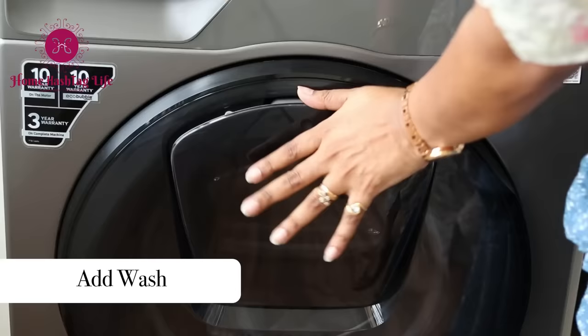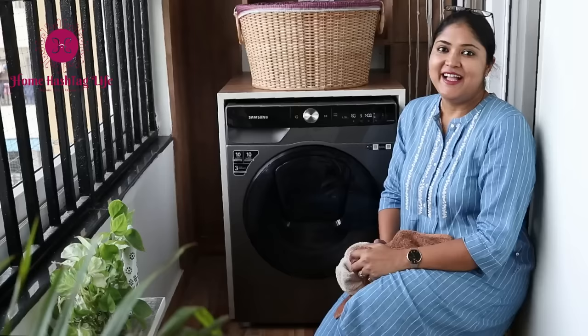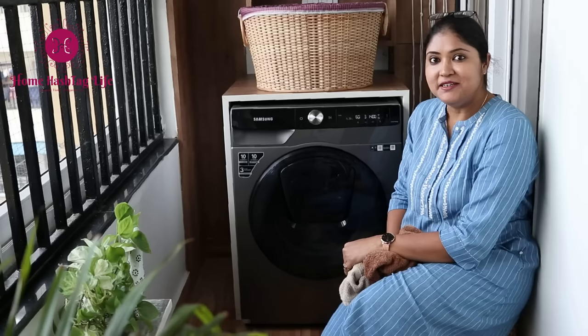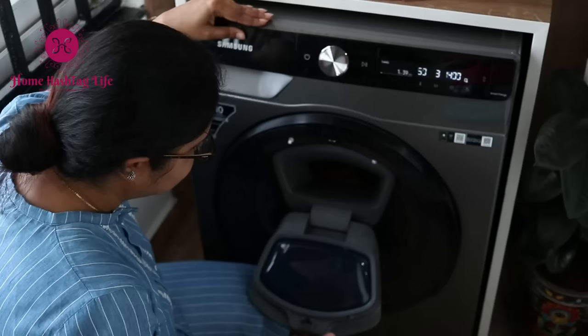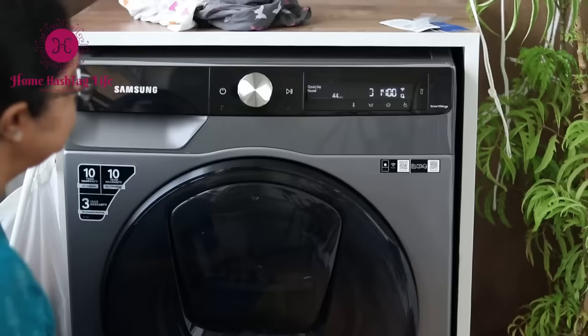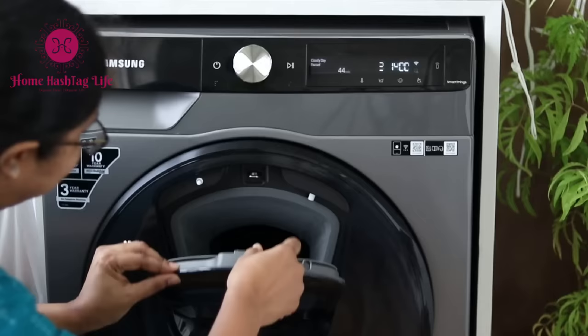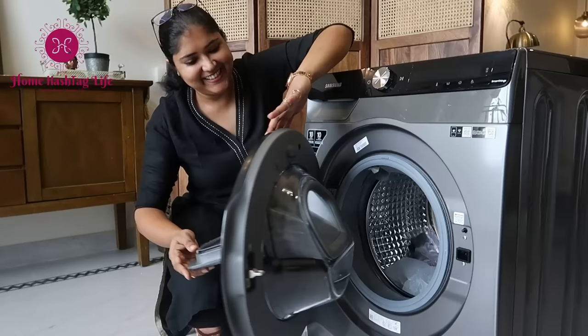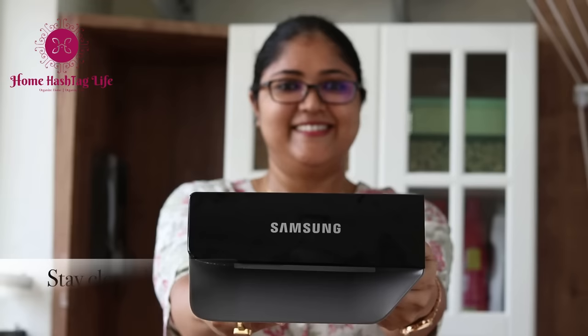One of the outstanding features I simply fell in love with is Add Wash — an amazingly important functional feature. Can you imagine adding clothes in the middle of a cycle in a front-load washing machine? How many times have we forgotten to add some clothes, or wanted to add something just to rinse or spin? Now here's the savior: just press the pause button and gently press the door — it opens nicely and you can add any items at any time. This door is literally magical.